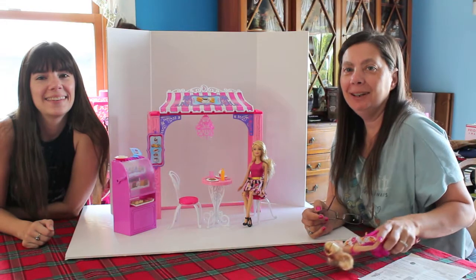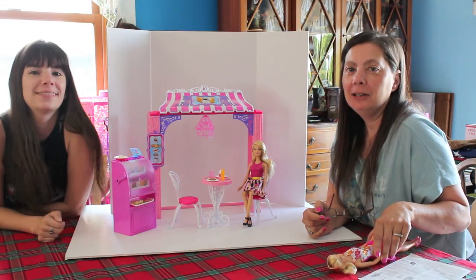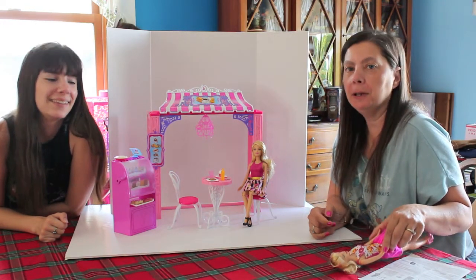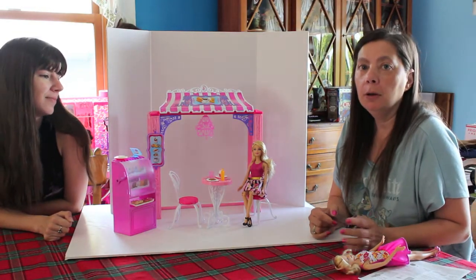Hi everyone, I'm the Reluctant Reviewer. And I'm QP83 from Confessions of a Dollar Collector's Daughter. We decided to do a little joint review for the second one. I told you we were going to do another play set, and this one is the Life in the Dream House Malibu Avenue Bakery.